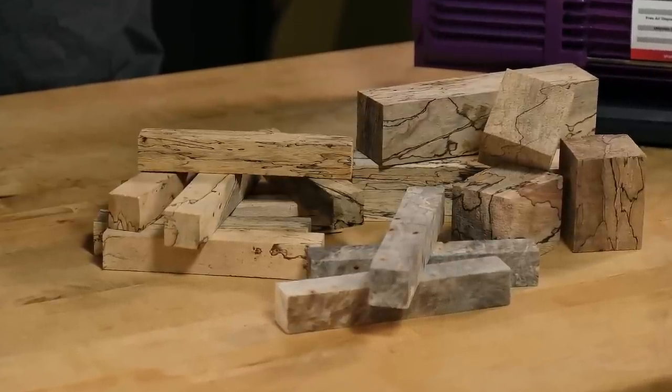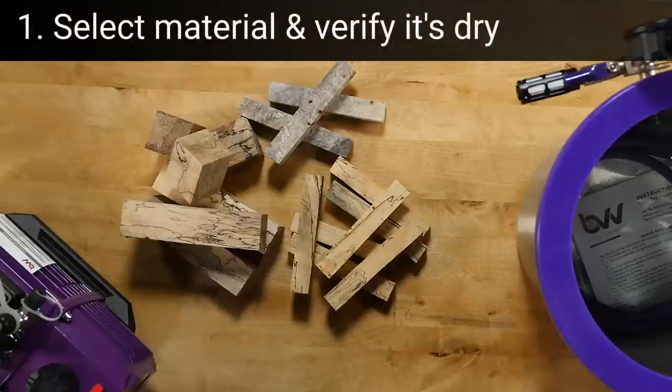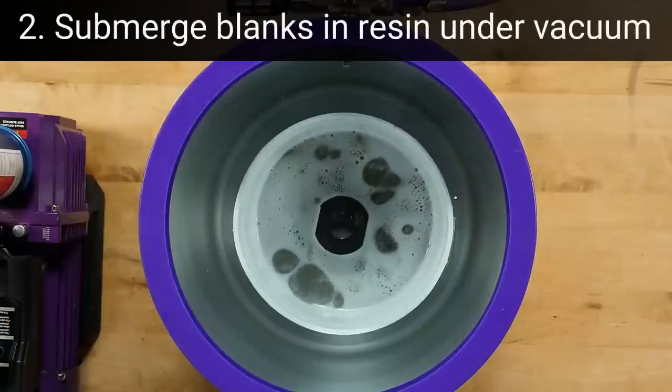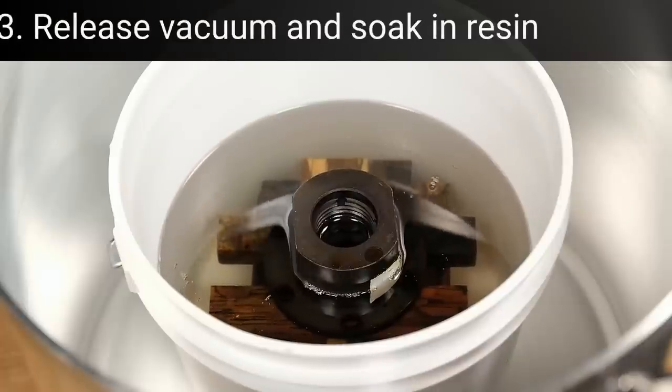Stabilizing wood is a simple four-step process. Step 1: select your material and make sure it's completely dry. Step 2: submerge the blanks in special resin under a vacuum. Step 3: release the vacuum and let the blanks soak.